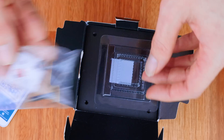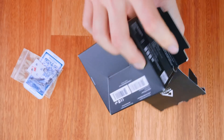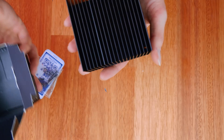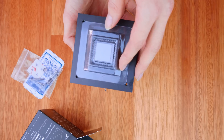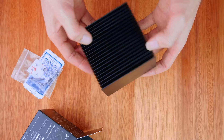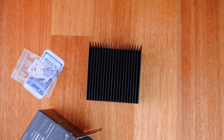No one reads paper manuals anymore — we throw them away and go on the internet. So it's pretty interesting to see Arctic cutting down on paper by including a QR code, which is consistent across all their other products.